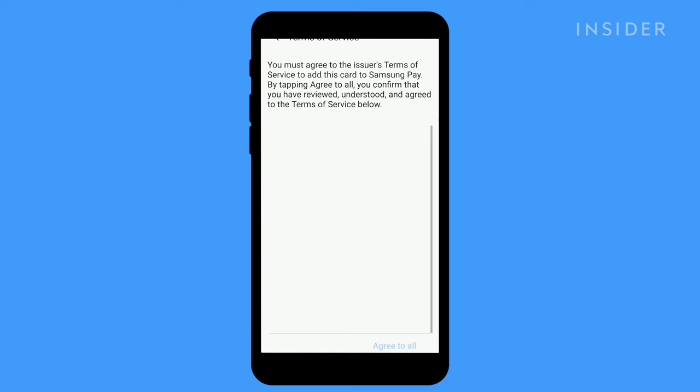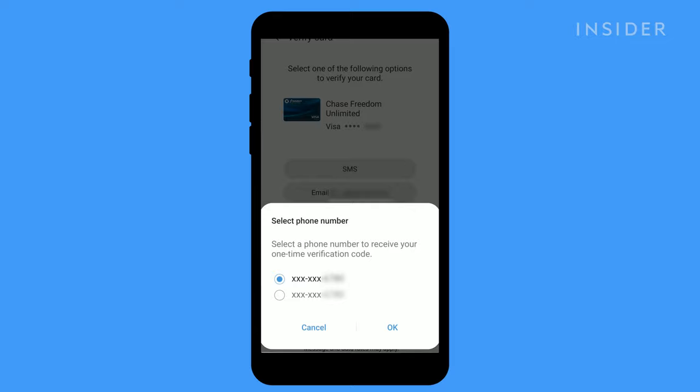Once your card info is submitted, read and agree to the terms and conditions. Then verify via SMS, email, or a call.